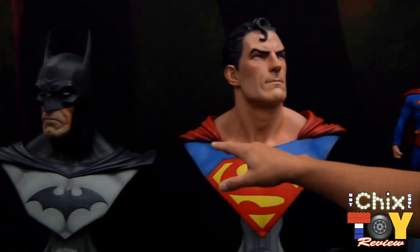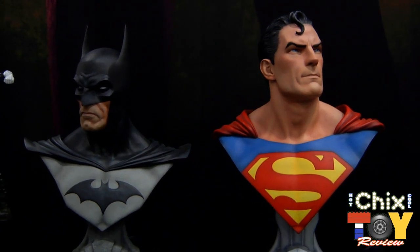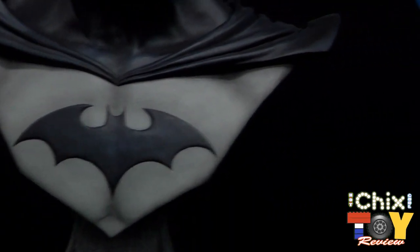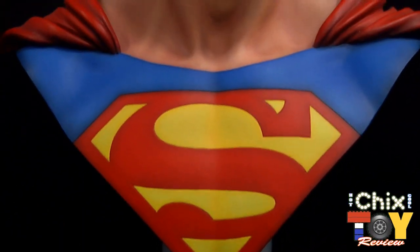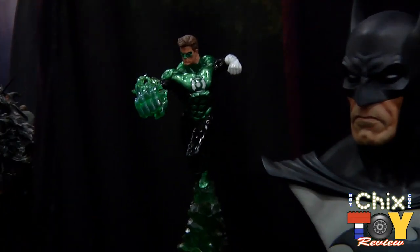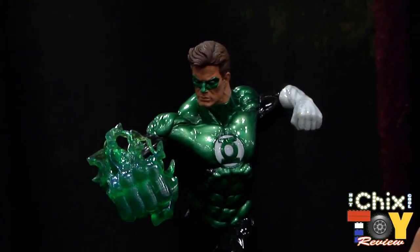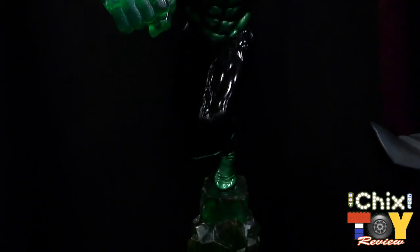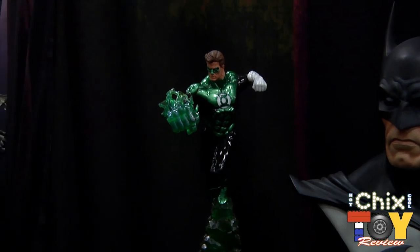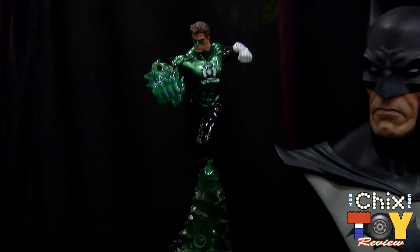We also have both the busts — Batman and Superman — both pretty hefty and mighty, really showcasing the logos, the detail in the eyes, and the skin texture. We're adding more and more of these DC busts to the line. We also have our premium format Green Lantern; the exclusive for this figure is the giant energy punch, with a different hand you can plug in and out. He's standing on top of his rock base with a nice candy-colored paint job.